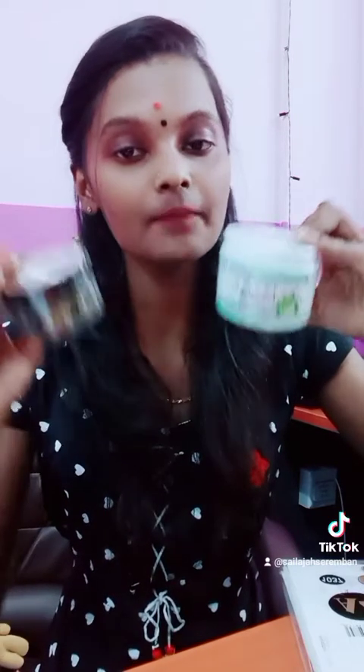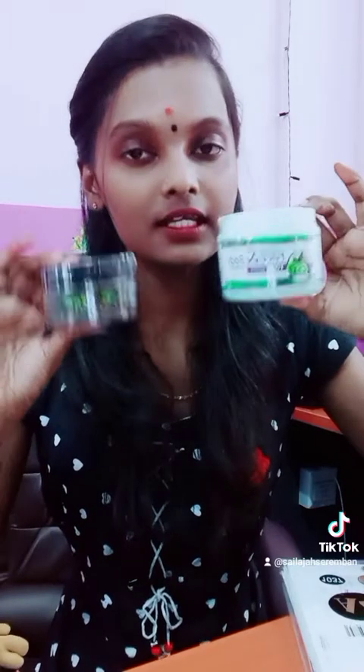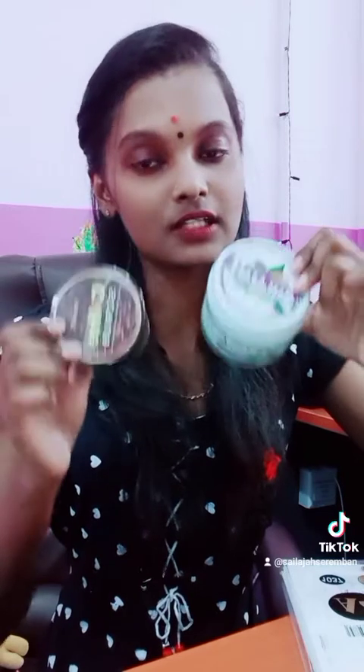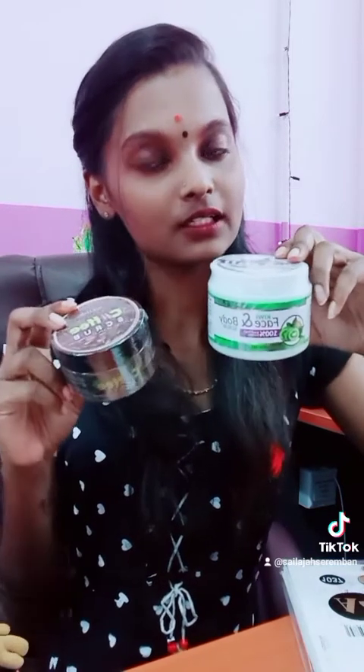This is for both boys and girls. The ingredients and price are different between the coffee scrub and the kiwi scrub. Thank you!